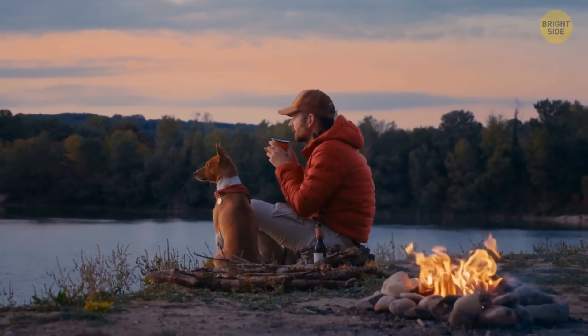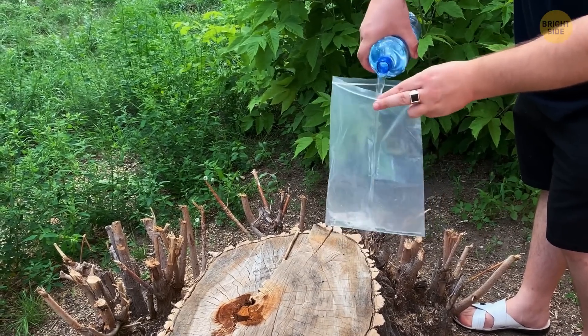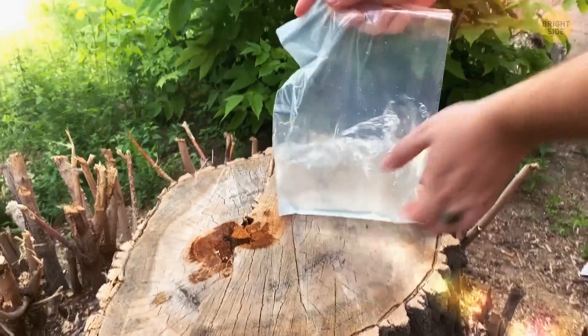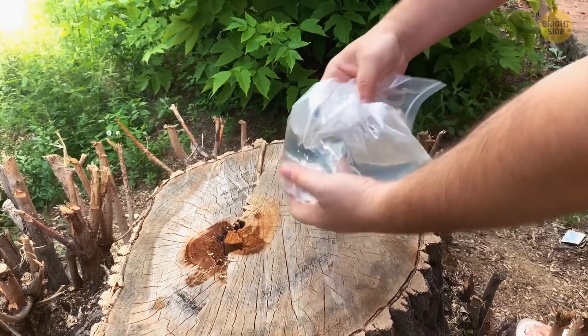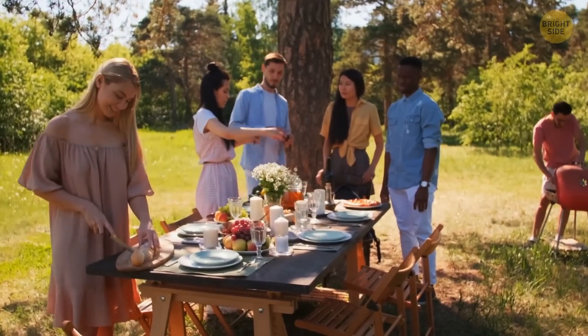You're out camping but you didn't bring anything to light the barbecue. Take a small plastic bag that won't leak, fill it up with water and close it tight, making a round bubble. Hold it over where you want to catch the light from the sun. The bag of water will work like a magnifying glass, starting up the barbecue — just as long as it's a sunny day.